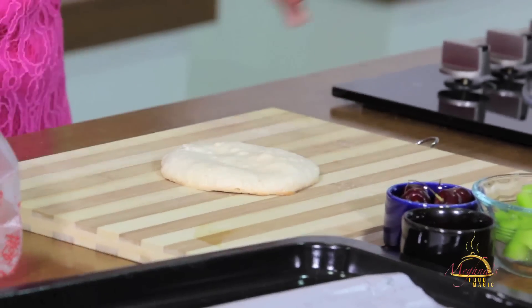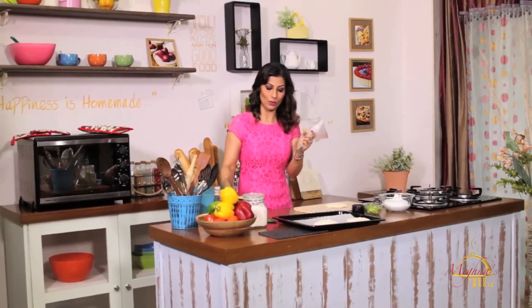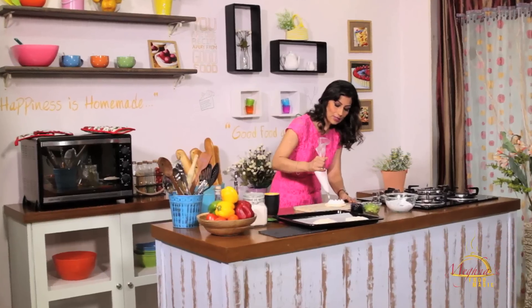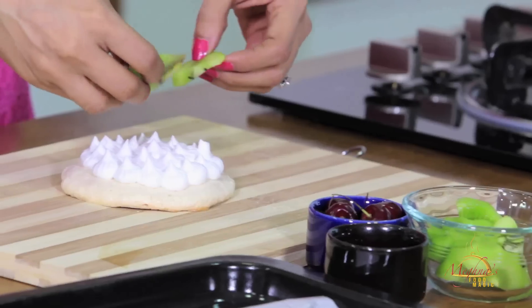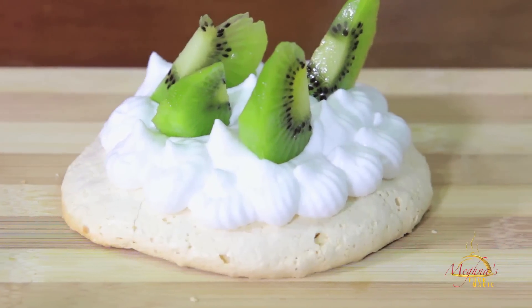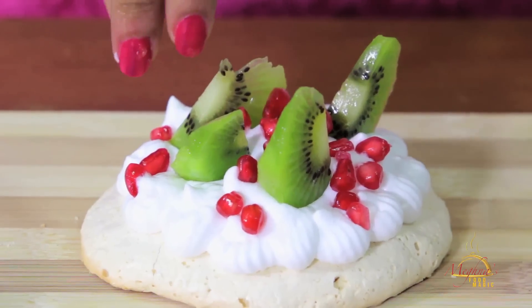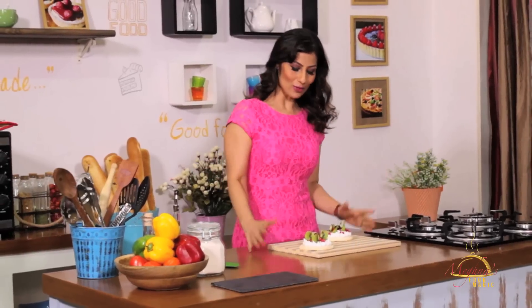Just take one here. I have a piping bag with a star nozzle. Let's add whipped cream — I've already whipped it properly. I'm just going to pipe dollops with the star nozzle. Let's garnish it with fresh fruit. Let's add a little kiwi on the Pavlova — it will look very beautiful. A little pomegranate. It's all about playing with colors — just look at this, how beautiful it looks! And put a cherry on the top.